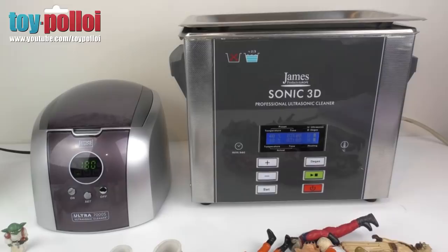Hello and welcome to another video from Toy Palloy. About a year ago I did some tests using an ultrasonic cleaner that a friend of mine had lent me, and recently I was contacted by James Products to see if I'd like to have a go using a couple of their products. They very kindly sent me two different ultrasonic cleaners.